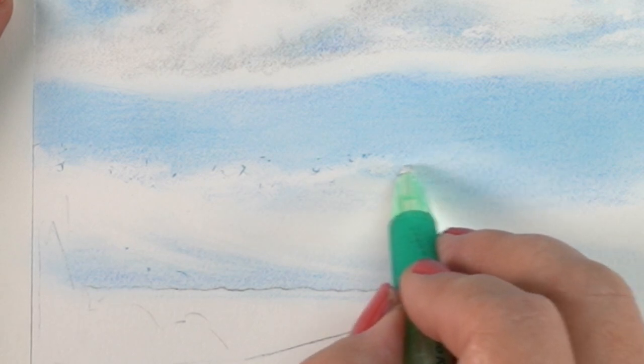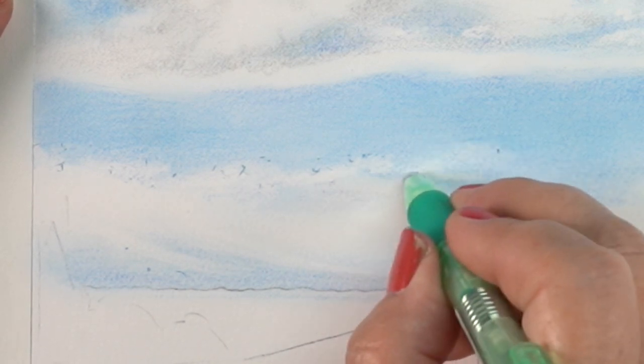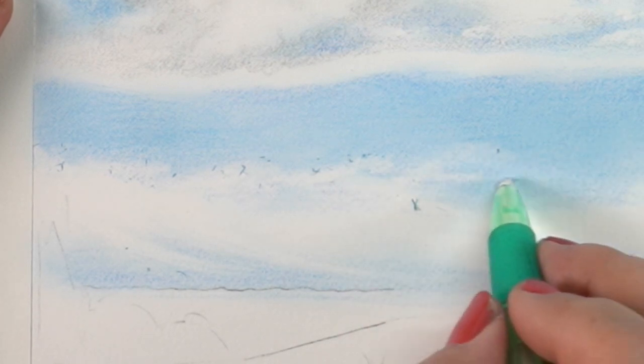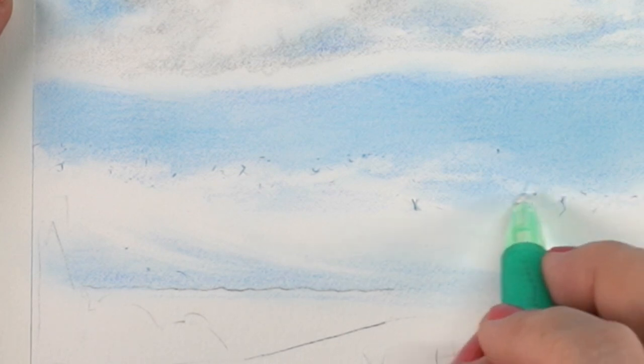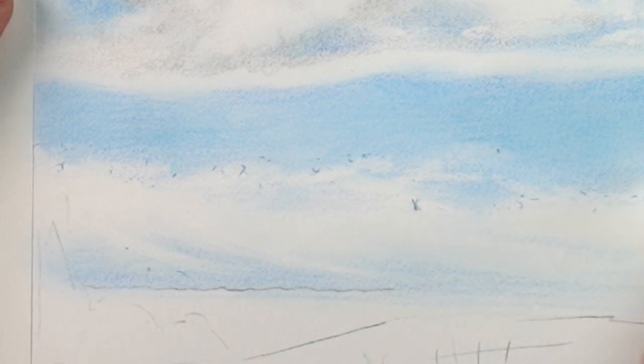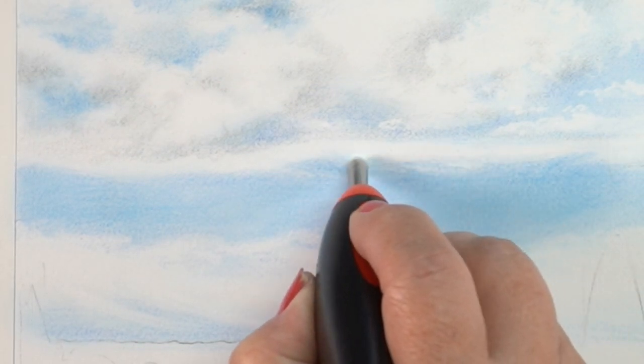Goof around with it and see what's going to work with the kinds of marks and colors that you expect to use. If you're only going to use eraser techniques in the sky, throw some sky colors down on a piece of scrap paper and try it out with different pressures of applying the color, then start using your different erasers.